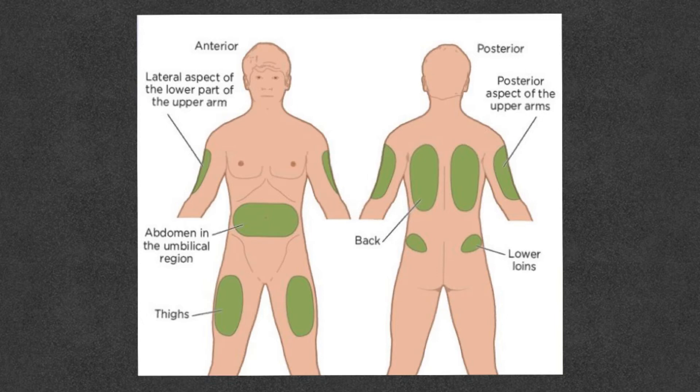For other types of insulins that you take before your meals — like Novolog, Humalog, Fiasp, Lyumjev — you have more freedom with where you can put those. You can still use your abdomen, but you can also move out to the back of the arm where there's some fat, as well as your bottom. You can also use the top of your thighs if you have some fat there. Going back to the abdomen is usually where people are the most comfortable.